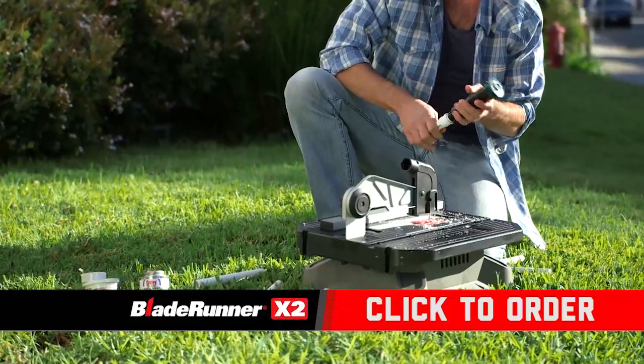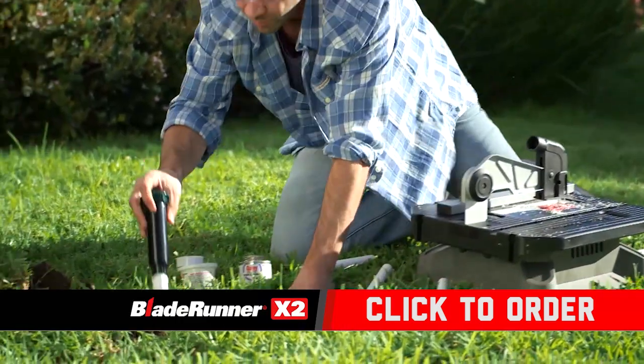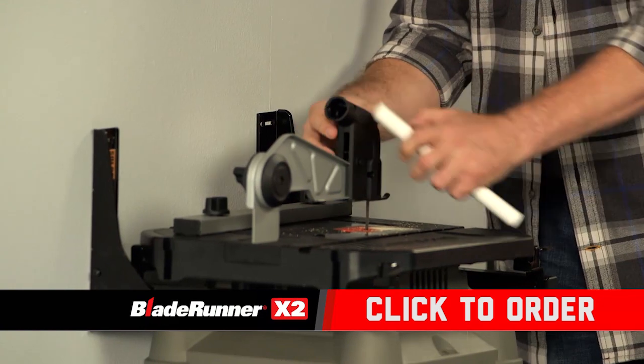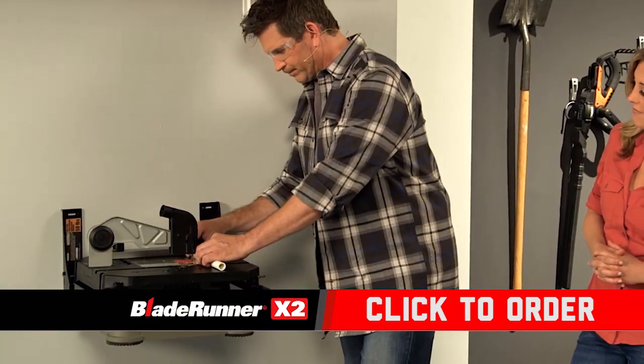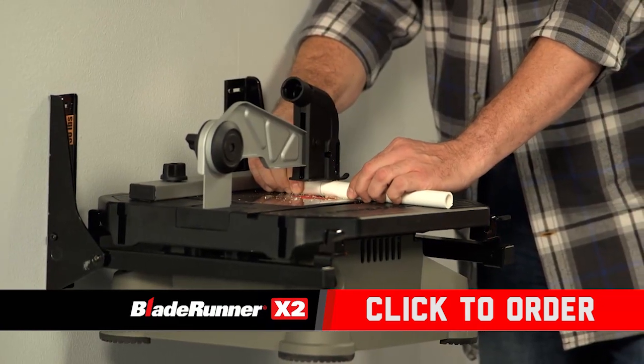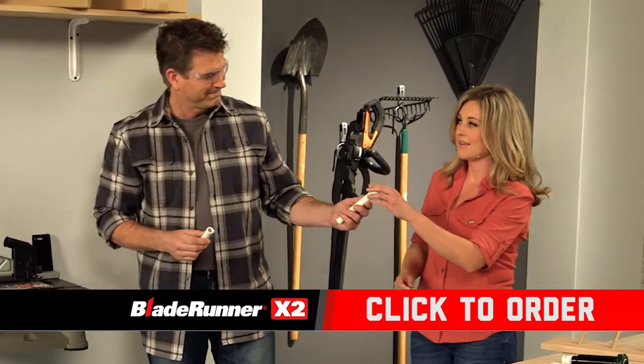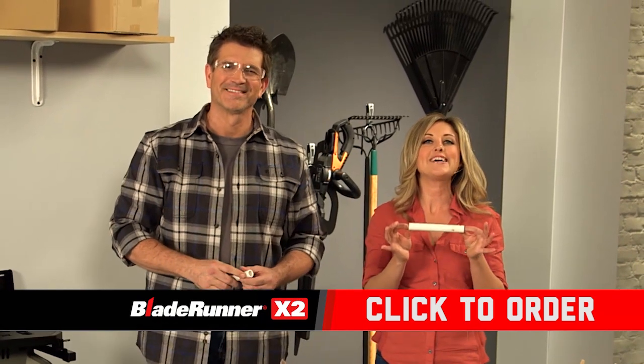Now what about a quick cut in a PVC pipe to repair a sprinkler system in your yard? No clamps, vices, or all kinds of setup required. And cut. There you go — a perfect cut down to a fraction of an inch.